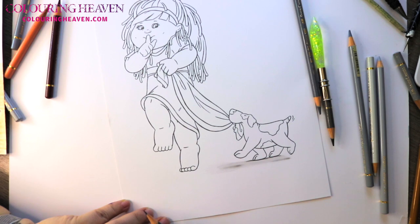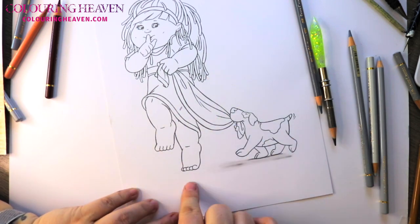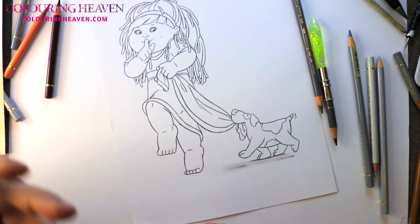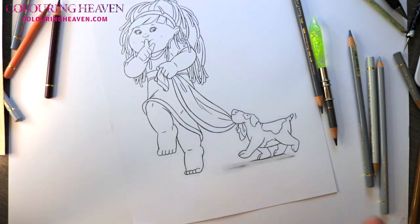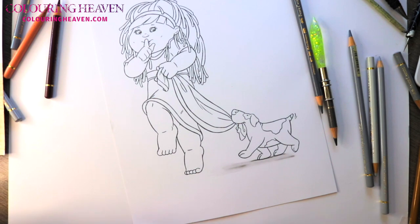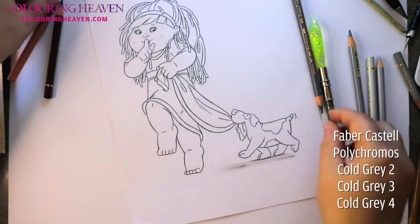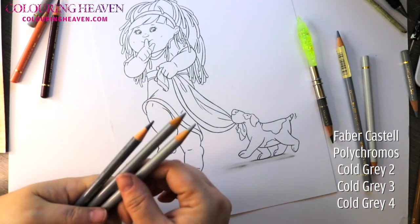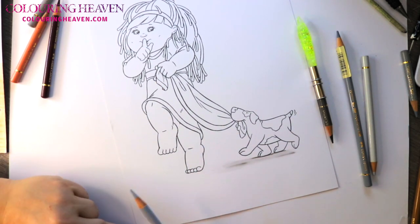Now if we were to do this in coloured pencil, which is what I want to show you on this side — we would determine, really, if you were to colour the ground, whether it would be wood flooring or carpet; the colour would then determine what your shadow would be. Generally shadows will pick up the colours of the surrounding areas, but in this instance as we don't have any, we're going to be using a selection of grays: cold gray two, cold gray three, and cold gray four.